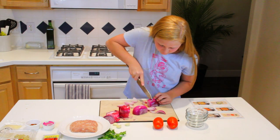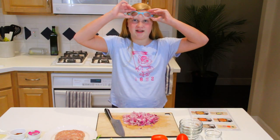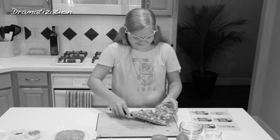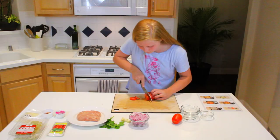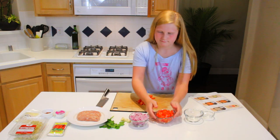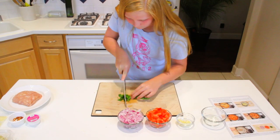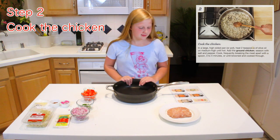So the onion was making me cry, so I put on protection — protection in the air. Let's do this. Don't laugh at me! Okay, so step two is cooking the ground meat and seasoning it.